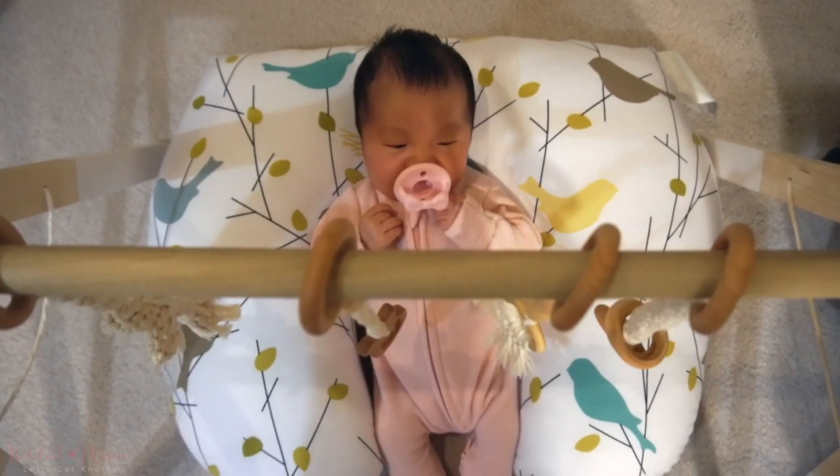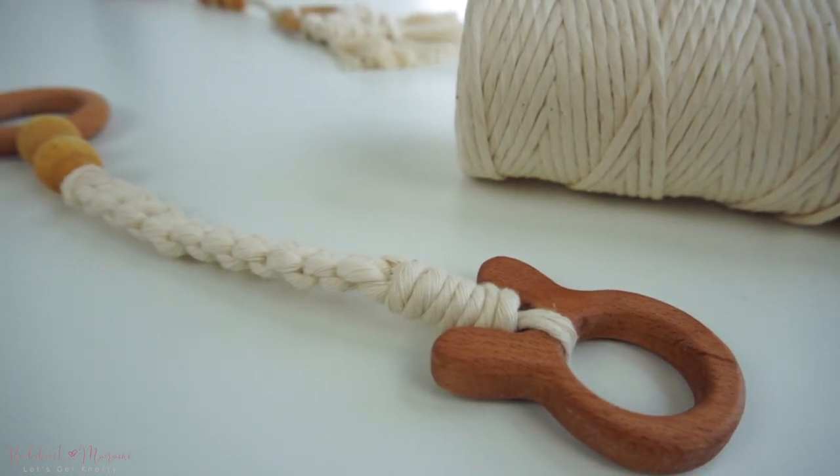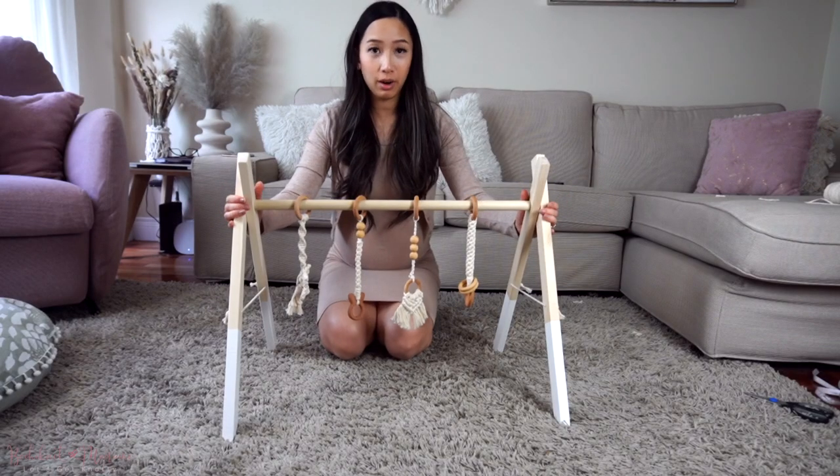This Baby Play Gym definitely makes a great gift to expecting parents and those who already have little ones. It's also fairly inexpensive to make since we only spent under $20 to get all the materials required, which is great since I've seen these Play Gyms retail for $80 to $150. I always find it fun and interesting when you combine two different crafts like woodworking and macrame together, since doing that you can make even more projects.